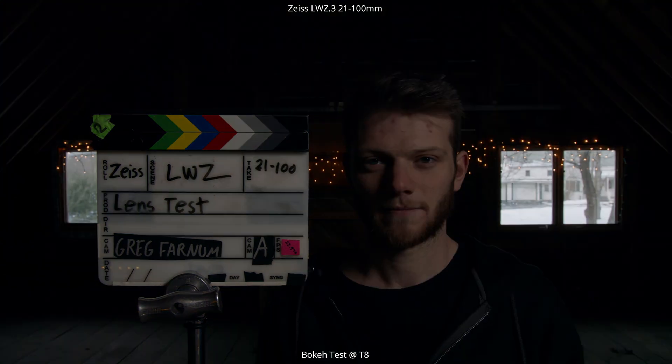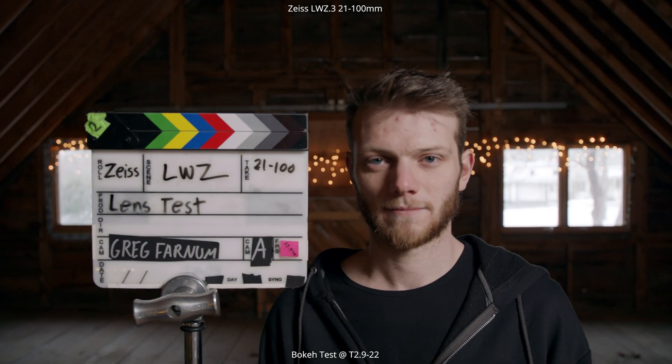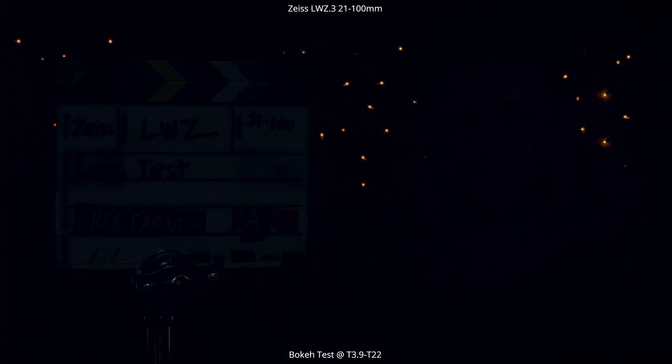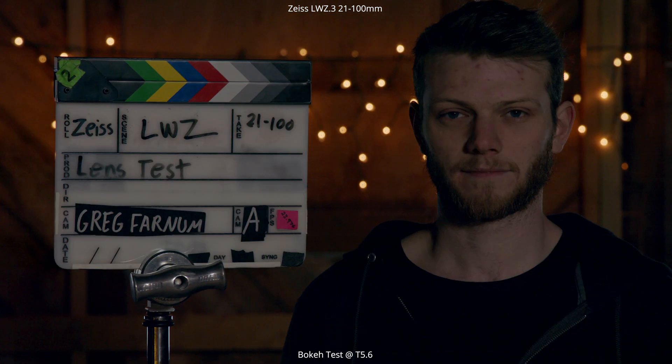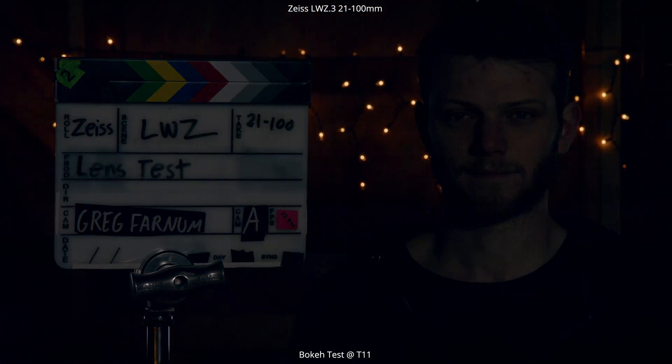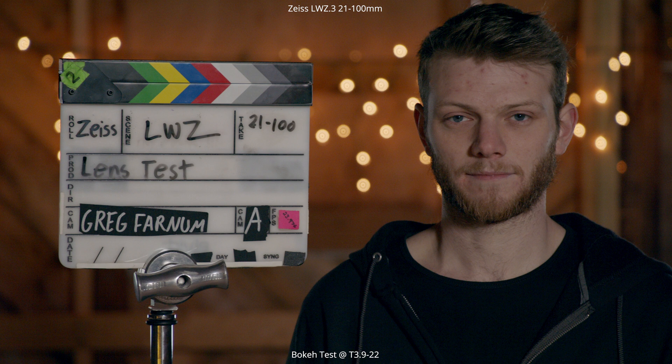Next, we're looking at the bokeh test — the out of focus area in the background and how smooth it is. Closing all the way down to T22, opening back up to T2.9, and going through T4, 5.6, 8, 11, 16, 22. We do the same test at 100mm, which starts at T3.9, not T2.9 like at 21mm. Worth noting: there are almost these inner rings on the bokeh in the background, so keep that in mind as we get into the close focus test.